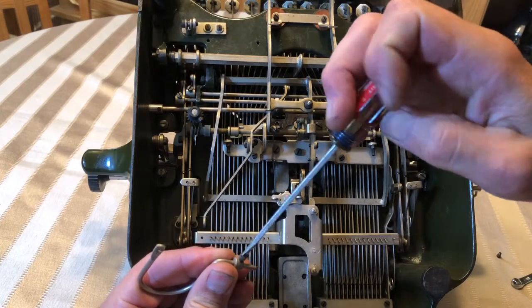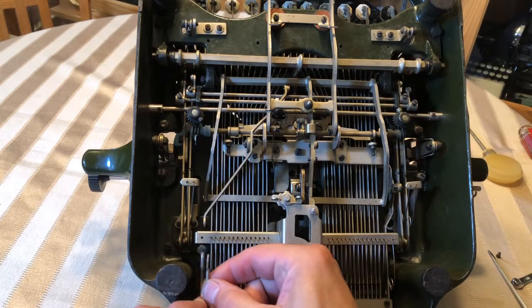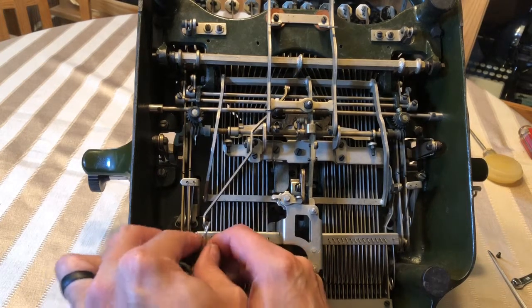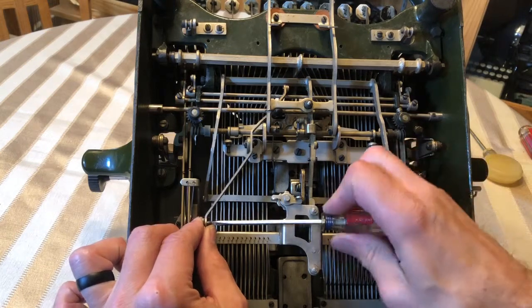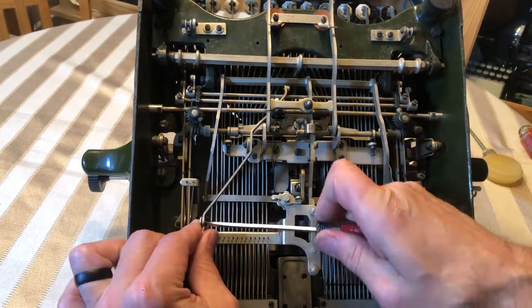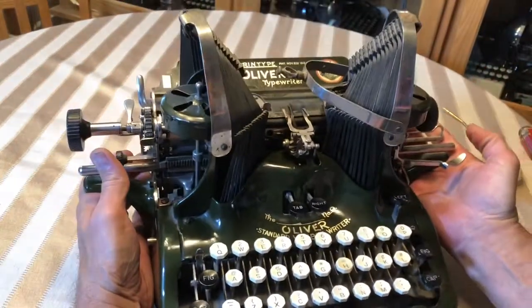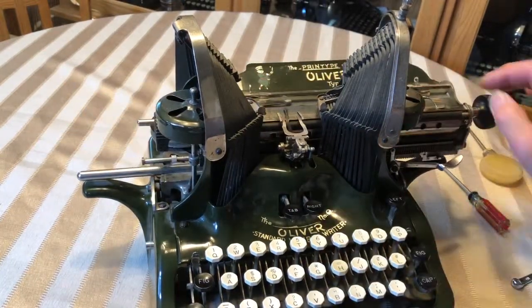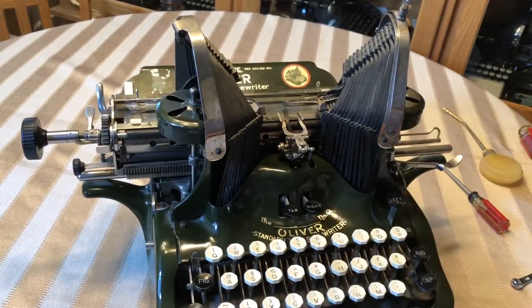I'm kind of guessing, but that looks about right. Put it back in here. It might take a few tries to get it so it works the way you want it to. And let's see what happens here — that was about right. All right, it's that easy. I hope this helps. Thanks for watching.